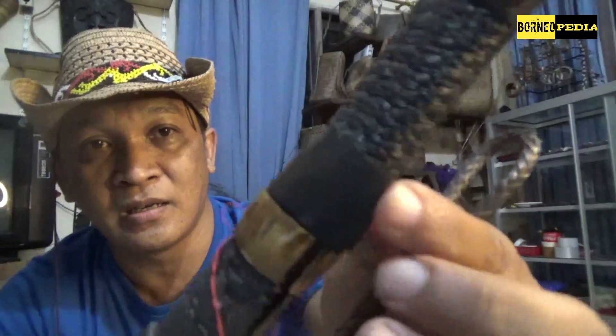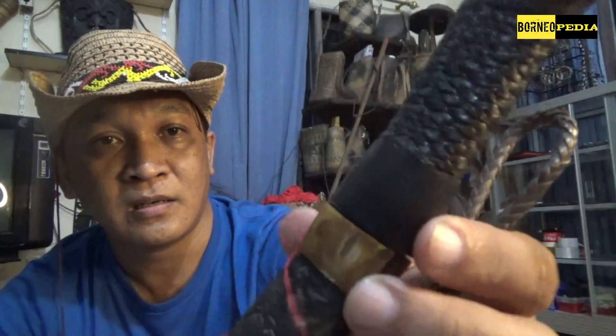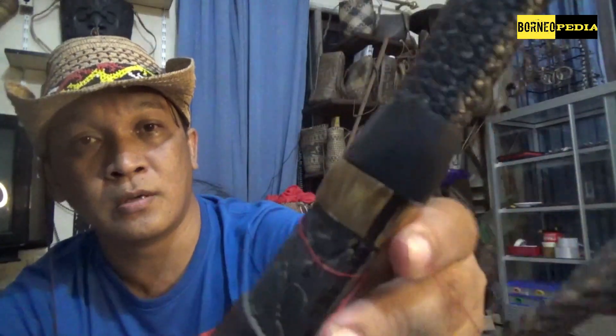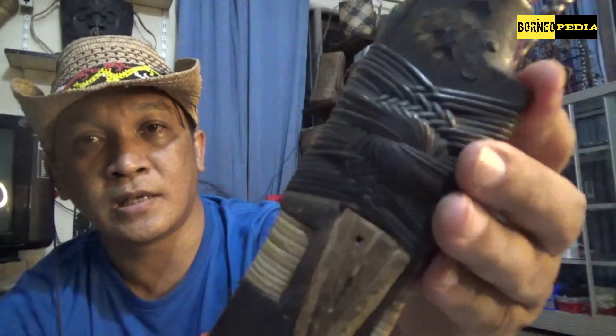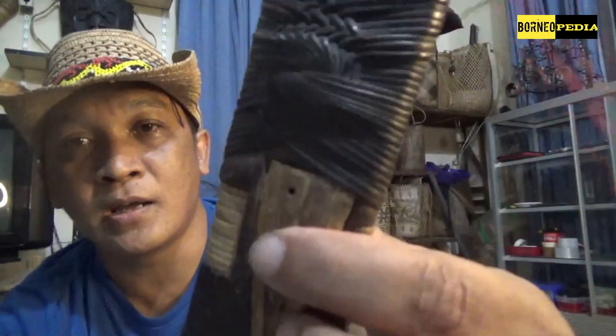Halus ya, saking lamanya. Dan ini juga ada tulang di lehernya — gagang, lehernya sarung. Sarungnya juga ada sedikit pecah di sini, memang tidak direstorasi. Ada tiga tempusar. Satu tempusarnya satu warna. Ada ukiran dari tulang — ini bukan ukiran, ini dari tulang atau tanduk. Hiasan tanduk.